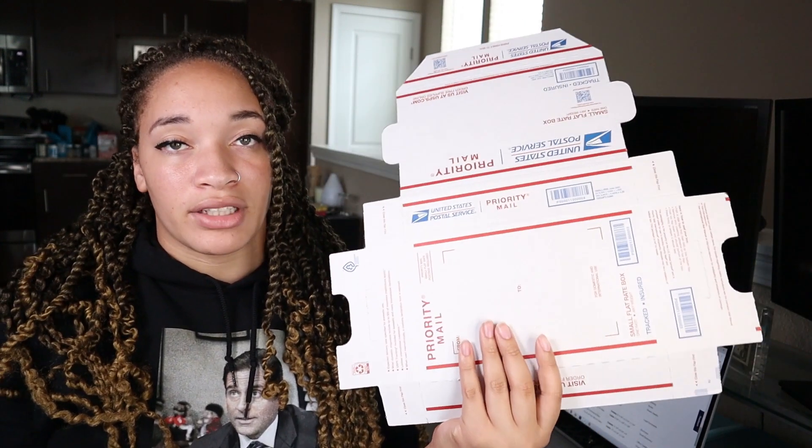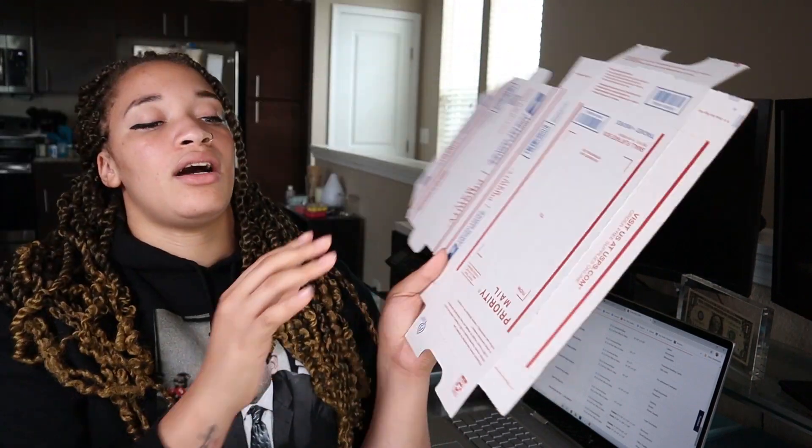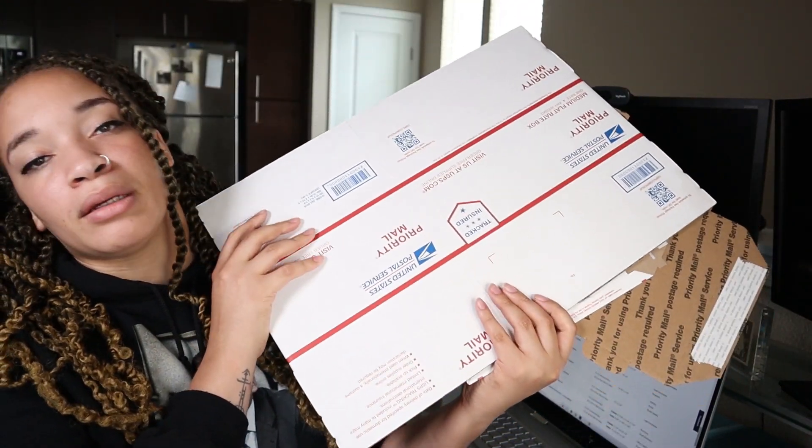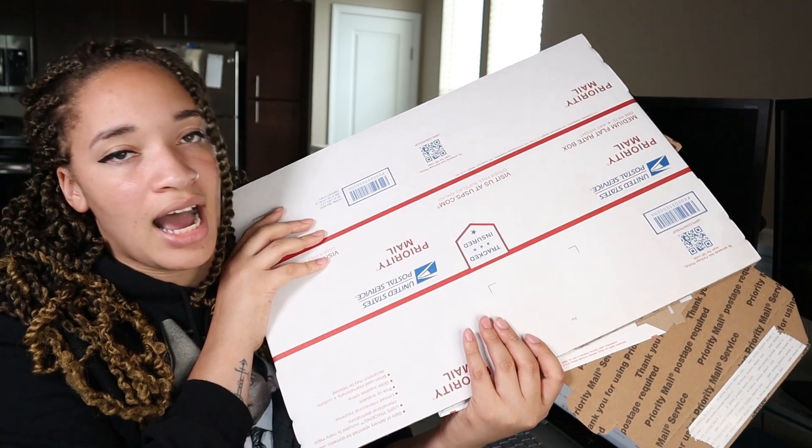Another one of my favorites is the small flat rate box, and I also use the medium flat rate box for when people order a lot of stuff — really around the holidays is when I like to use that big box. That one is about $13 and some change to ship, and it is worth it if you're sending everything through USPS.